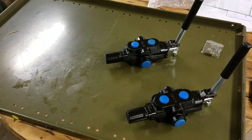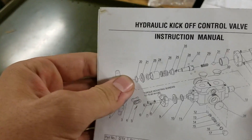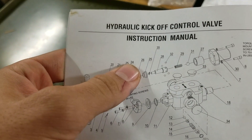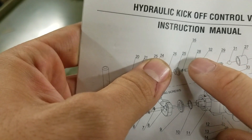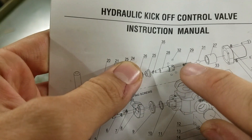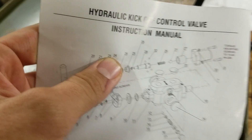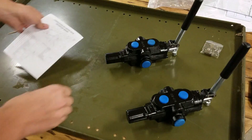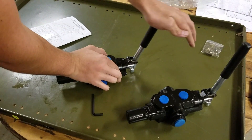Basically, how you do this is — this is a diagram of those exact valves. The detent consists of what actually holds it in place: these four small bearings, sometimes you'll see three, three or four usually, this spring, and this bigger bearing.